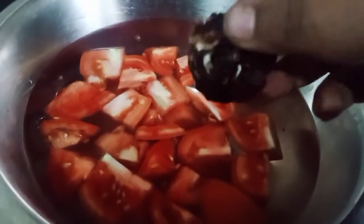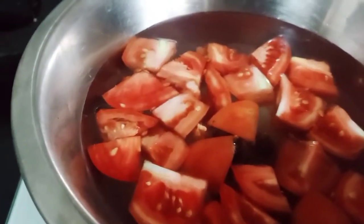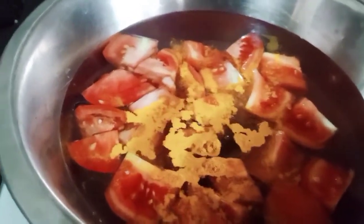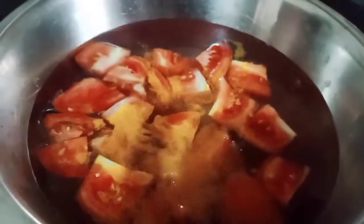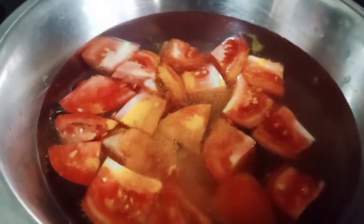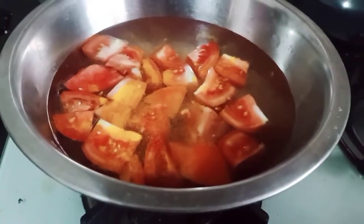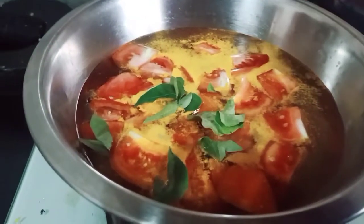I am going to cook the tomatoes. Here I am going to make this oil. For this, I am going to cook the tomatoes.